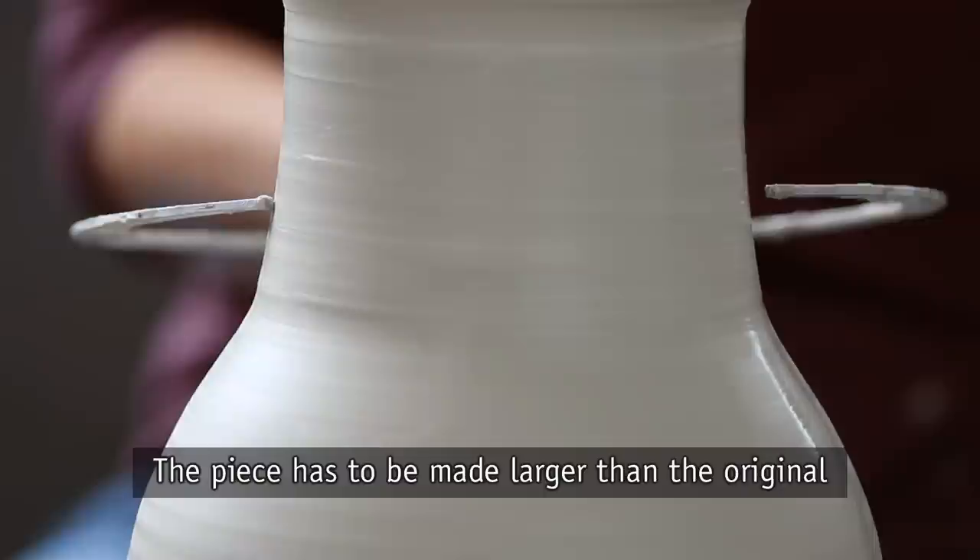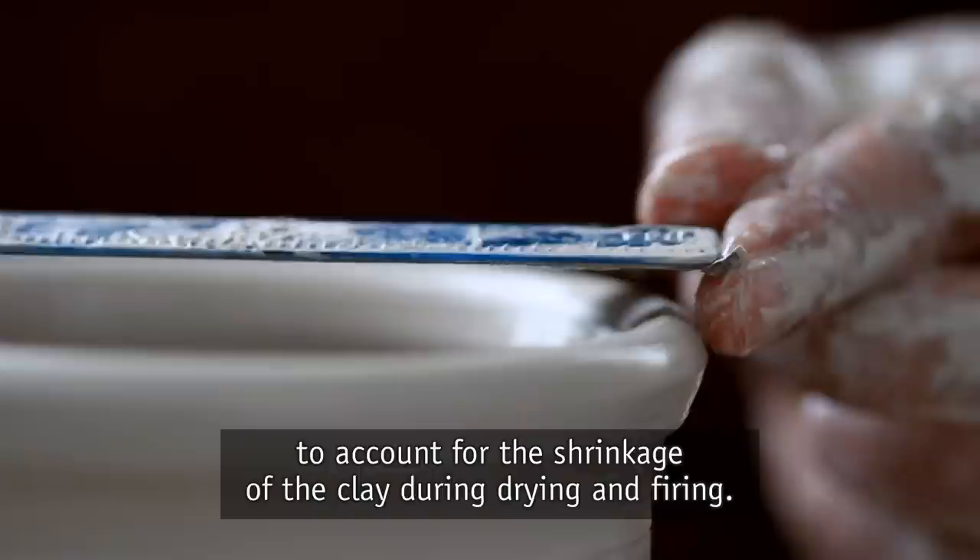The piece has to be made larger than the original to account for the shrinkage of the clay during drying and firing.